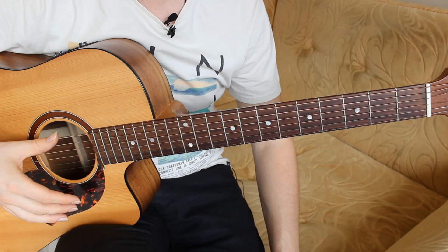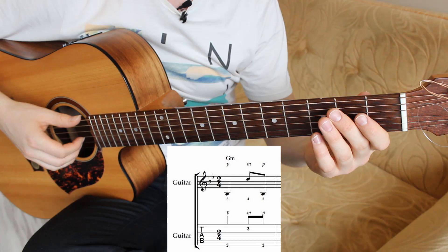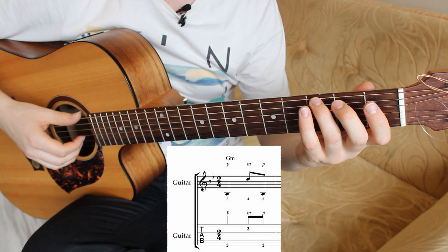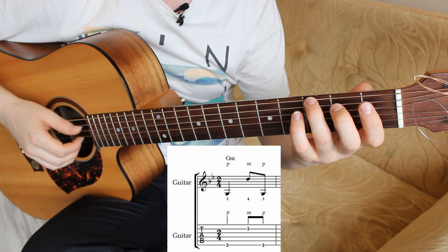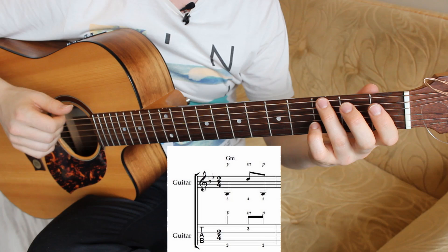The first bar has two G notes — bass notes — and one D note, a melody note. First, it's the sixth string on the third fret pressed with your third finger, and second string on the third fret with your fourth finger. Bass pluck with the P finger, the thumb, and melody note with the M finger, the middle finger.